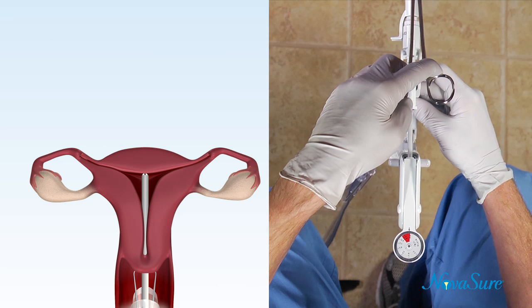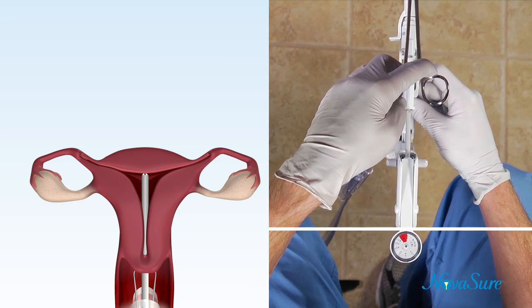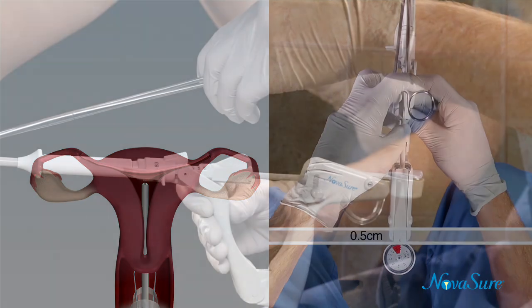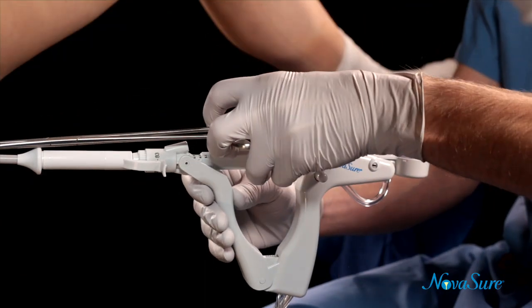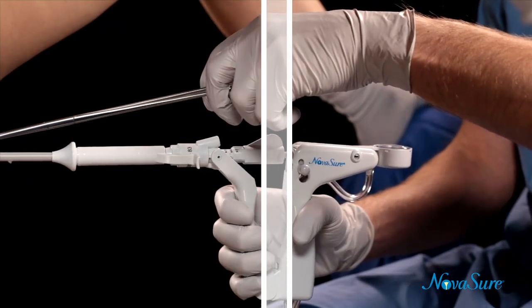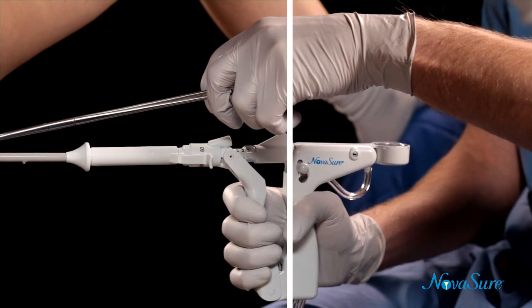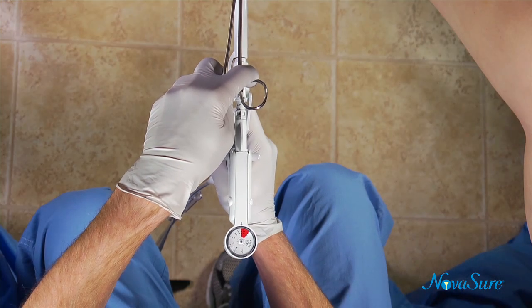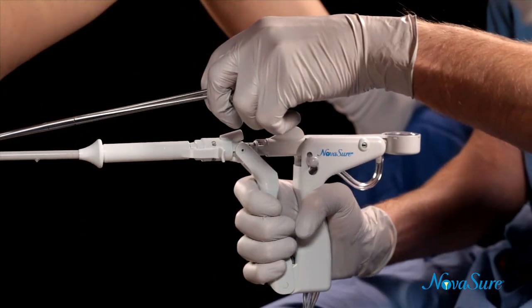Now withdraw the disposable device approximately 0.5 cm from the fundus. Slowly squeeze the handles without locking the device up to the point of increased resistance. Continue to slowly squeeze the disposable device handles together. Gently move the device about a half centimeter to and from the fundus.